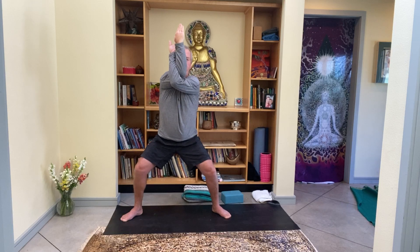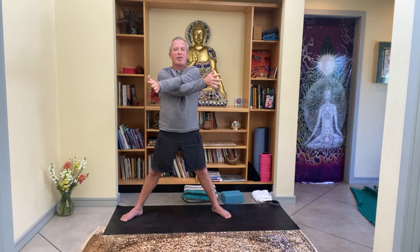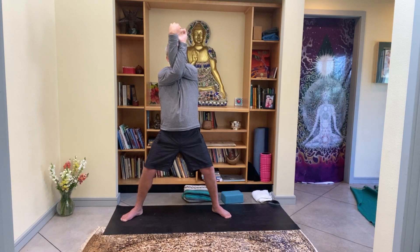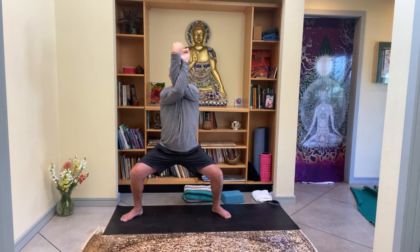Slowly straighten the legs. Inhale, sweep the arms up. Then bring the arms back down — this time other arm on top, left arm on top. Twizzle, stick up those forearms — didn't think we were getting arm stuff in today, did you? Bring the elbows up in line with the shoulders. Like you're leaning against a wall, slowly bend the knees, dropping the hips, so the thighs become parallel.